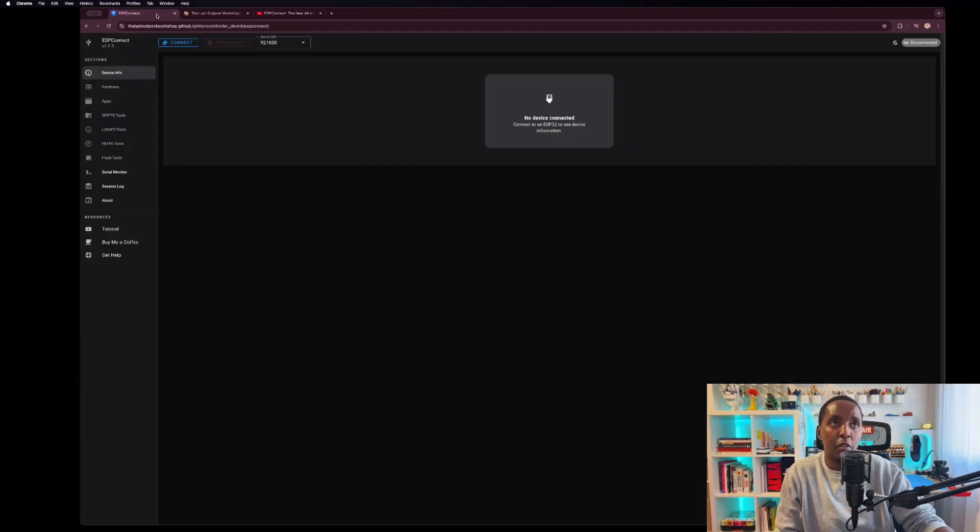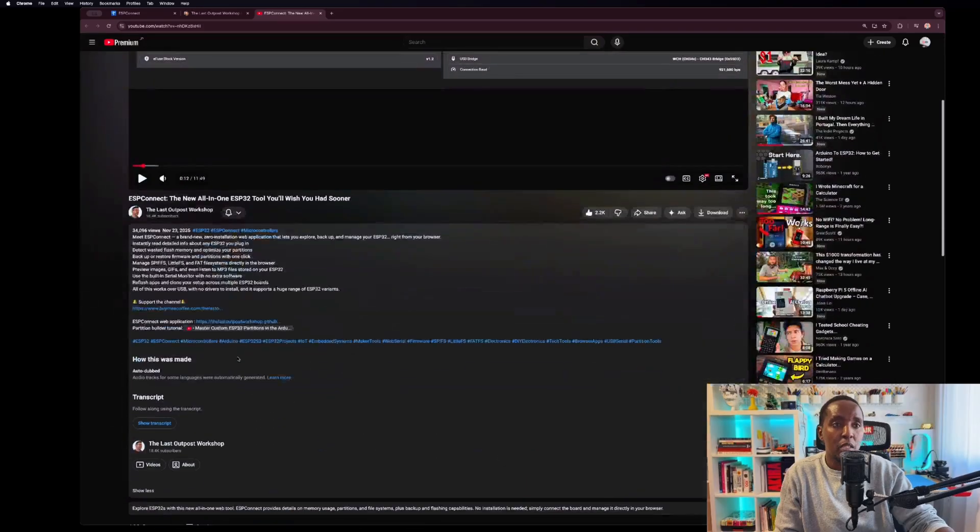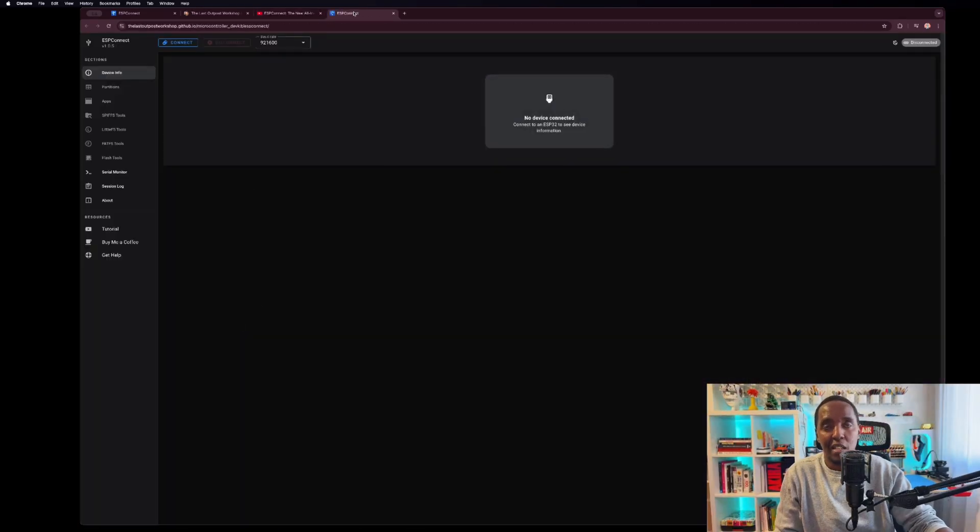The application is very straightforward. You just go to the link, click on it, and it opens right up. Connect your ESP32s and it will ask which one you want. I have a couple of ESPs that I'm testing and trying to figure out, so I thought I'd test it with you guys. Imagine in a few weeks I'll be able to figure out all my problems, especially with ESP32s bought on AliExpress.